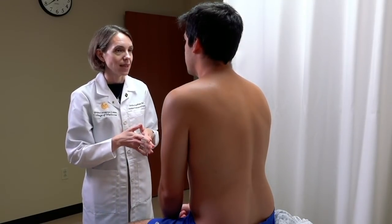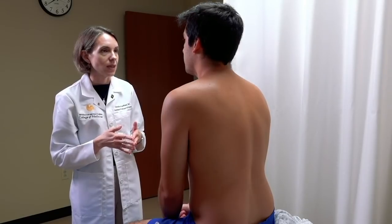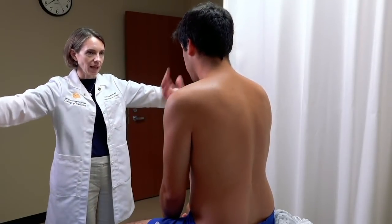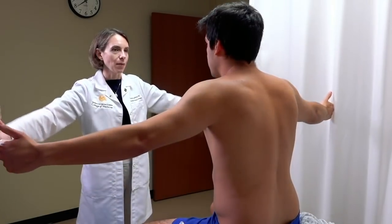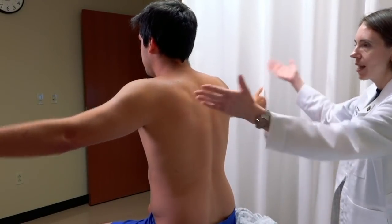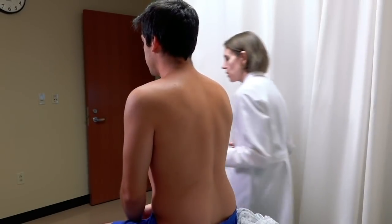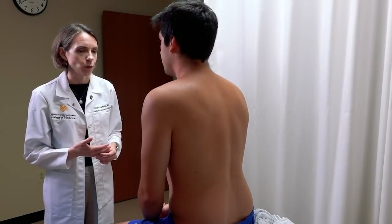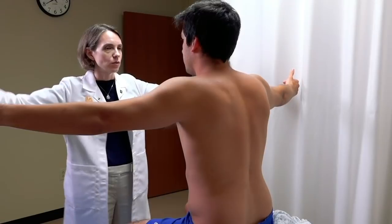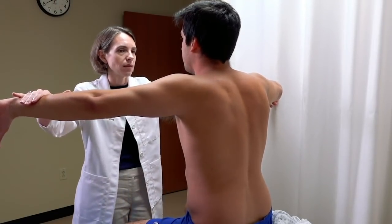Now we move to individual testing of the rotator cuff muscles, starting with the supraspinatus. Ask the patient to hold their arms out to the side in the scapular plane with thumbs facing out, then raise them up over the head. This is evaluated bilaterally. For strength testing, have them turn their hands down and hold up against resistance — don't let me push them down. This isolates the abduction strength of the supraspinatus.